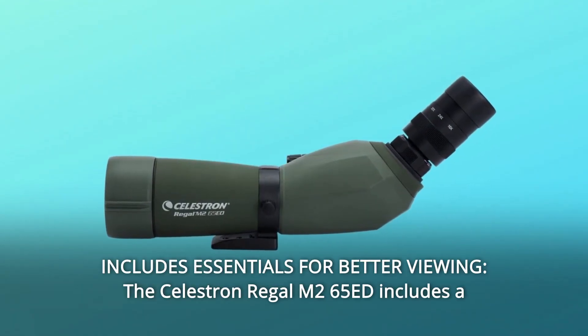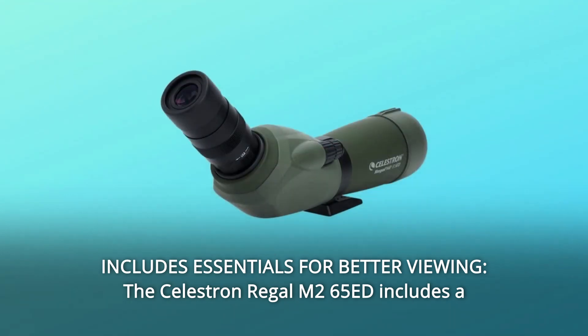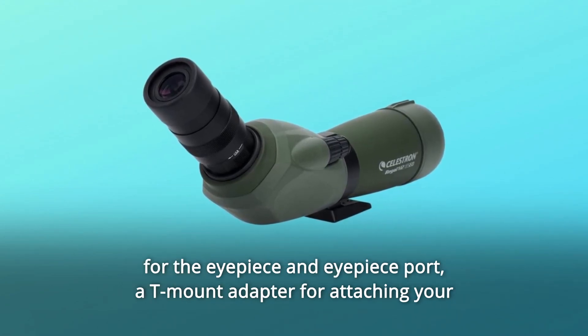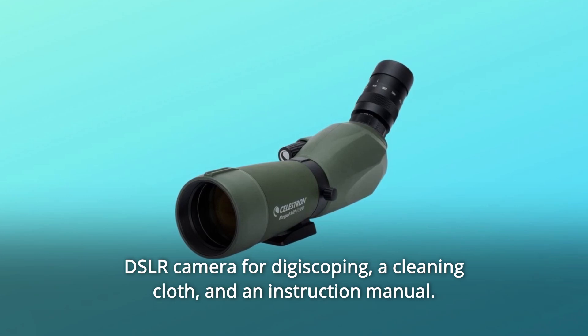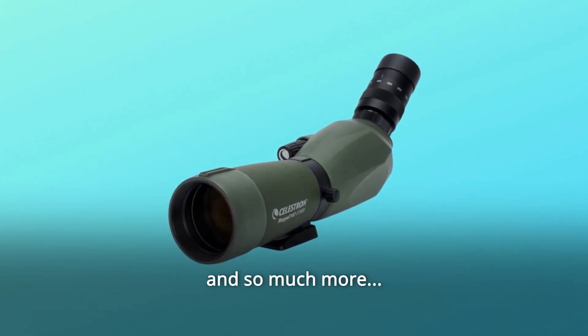Number 9: Includes essentials for better viewing. The Celestron Regal M2 65ED includes a padded view-through case, an objective cover, an eyepiece cover, storage covers for the eyepiece and eyepiece port, a T-mount adapter for digiscoping, a cleaning cloth, and an instruction manual.